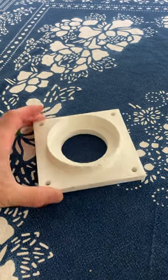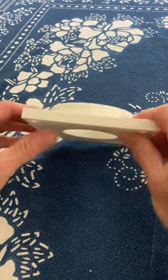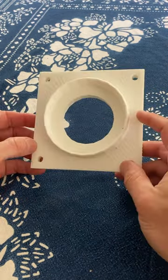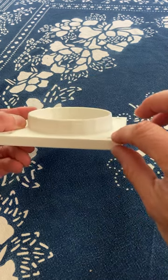This is the first print. The opening is too small and it's just way too thick, so I'm going to do another version to make it a wider opening and thinner.